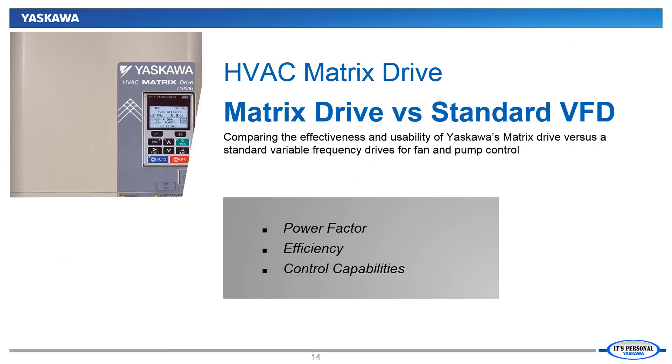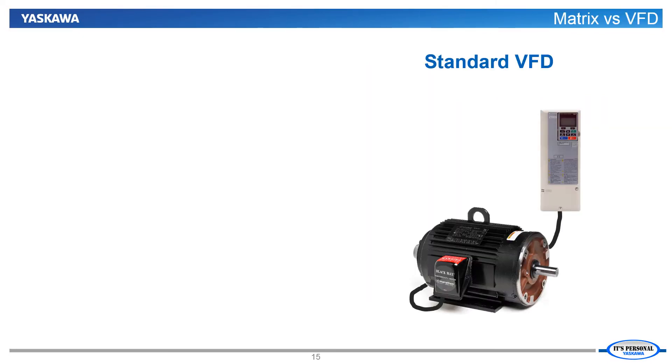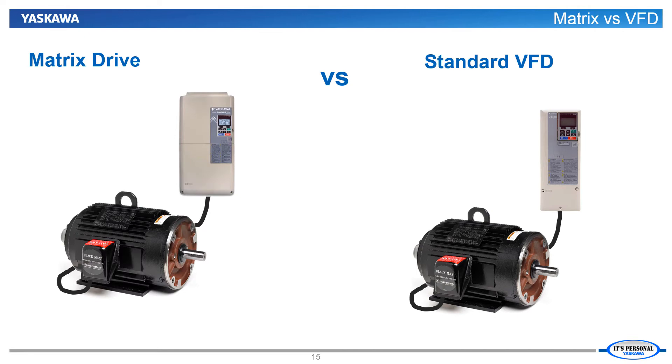The next step in evaluating the matrix drive on fan and pump applications is to compare the unique capabilities of the matrix drive versus a standard 6-pulse VFD. Any standard AC VFD has the ability to regulate a fan or pump to only run at the speed that the system demands, thereby eliminating the need for dampers, vanes, or valves to regulate pressure or flow. By automatically regulating speed to maintain demand, the drive automatically optimizes the system's operating efficiency. The matrix can do all that as well, but offers some distinct advantages not possible with a standard VFD solution.